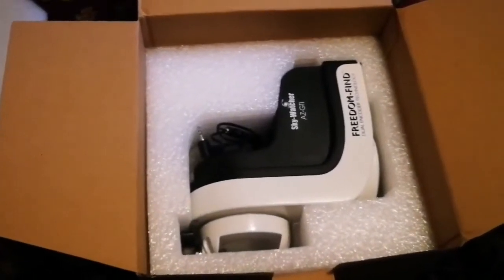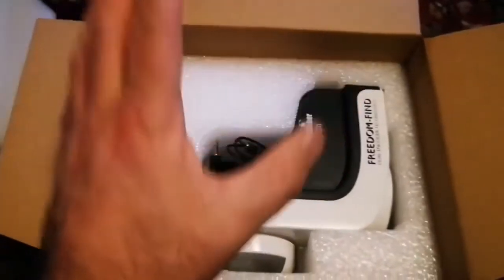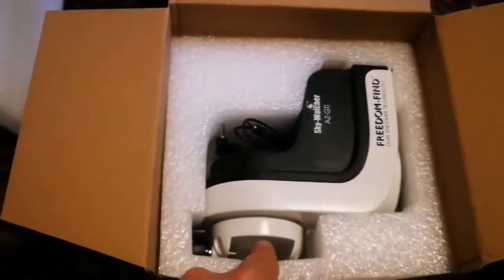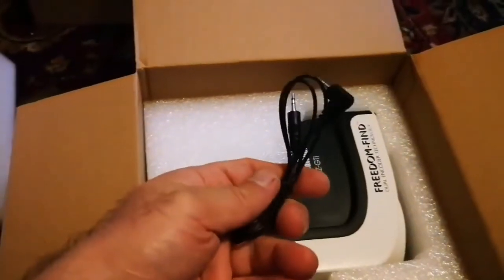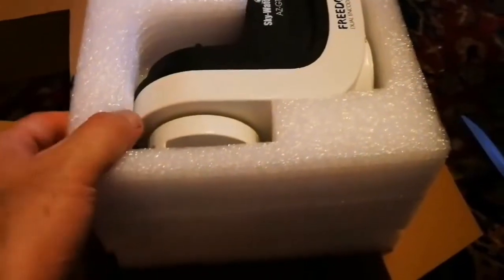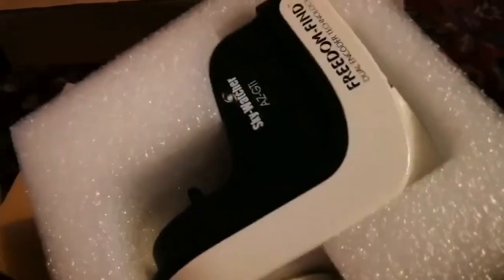It's an altazimuth mount, so it's not equatorial — it doesn't need polar alignment, no cumbersome counterweights, and none of that heavy stuff you have to work with in the dark. It's very simple. There's a dovetail bracket here where you actually mount the telescope. The bottom of it goes on the tripod. There's a connector here, and the assembly is well shielded — well padded with a thick layer of protection. It's quite chunky; I think it's around one to one and a half kilos.